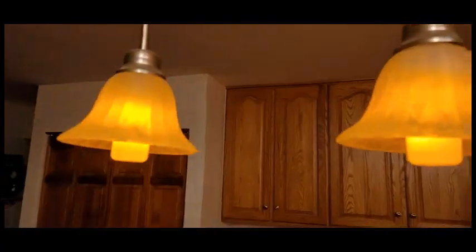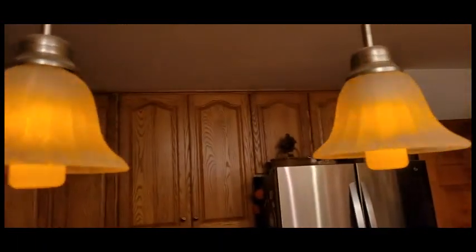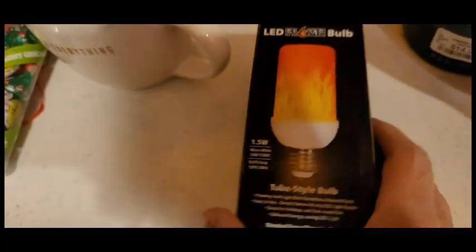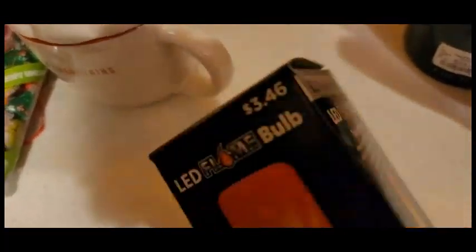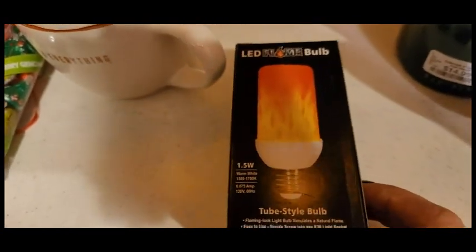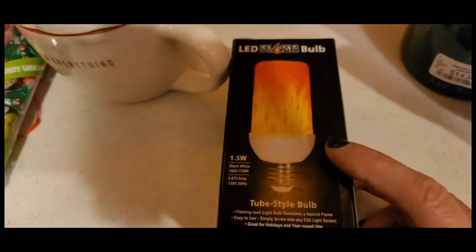First up I'm going to show you what kind of light bulbs I have. I got these from Walmart — if you saw a couple of my videos and you saw the lights kind of going in and out, that is the reason why. This is from Walmart, it is $3.46 and I did buy three. These are LED and they're supposed to last a long time. It's almost like a little fireplace going off in your kitchen, it's so cool. I'm going to turn off the lights — it's about 5am so it's still dark outside — to show you how it looks. These are so pretty.